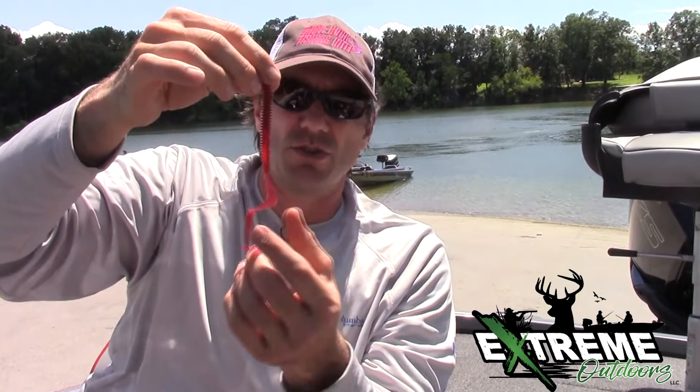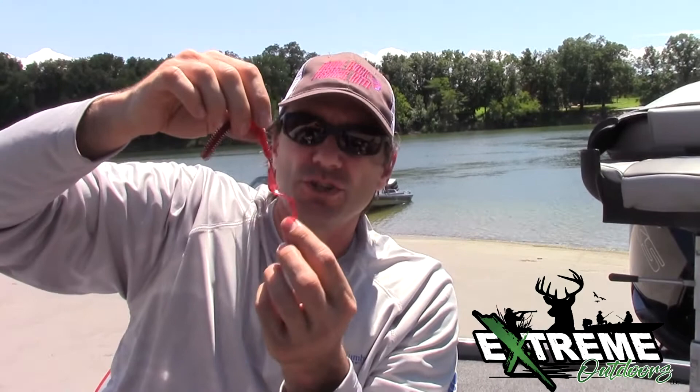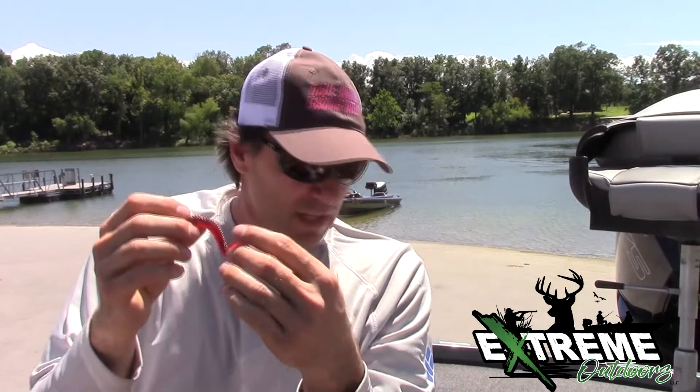I'm going to give this product about a three and a half, because in each packet you're usually going to find one that has a dead worm, and that drives me batty — it will never catch a fish. Once you rig it on and see that it has a dead tail, get rid of it immediately.